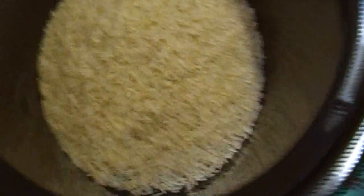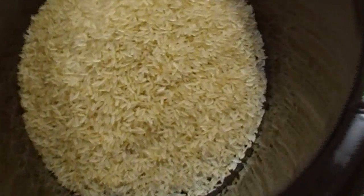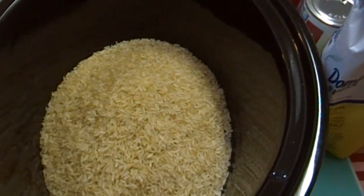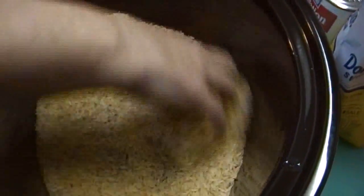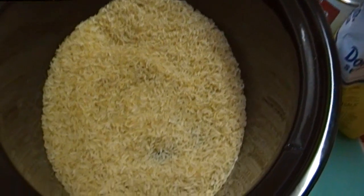You can use long grain or short grain — it doesn't matter. Short grain rice is usually what's called for in rice pudding because it's a bit starchier, so arborio or jasmine or whatever. But you can also use black rice for rice pudding — I've actually seen a recipe for that.